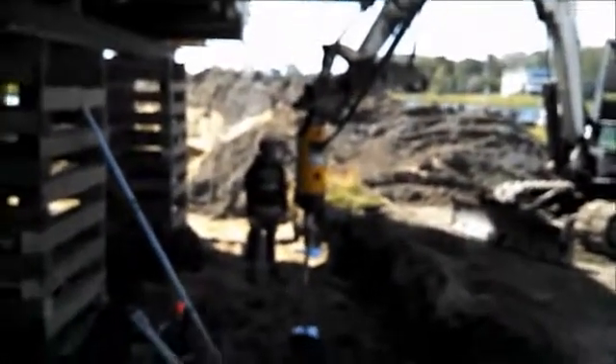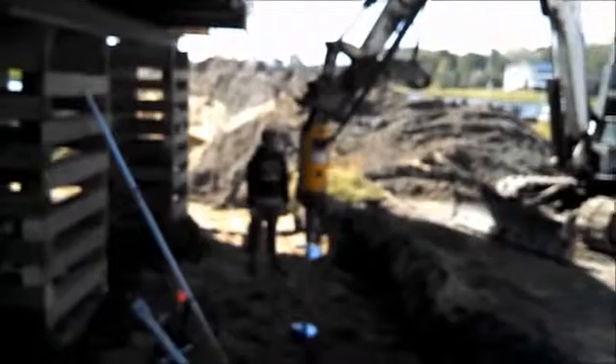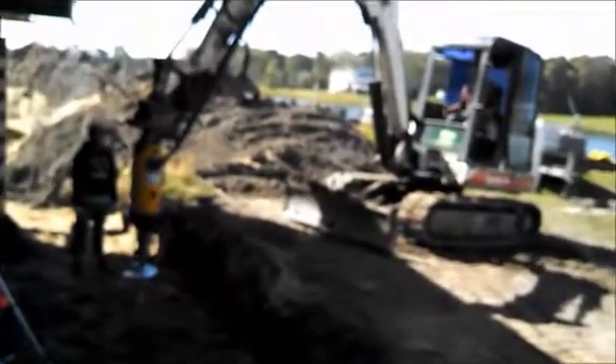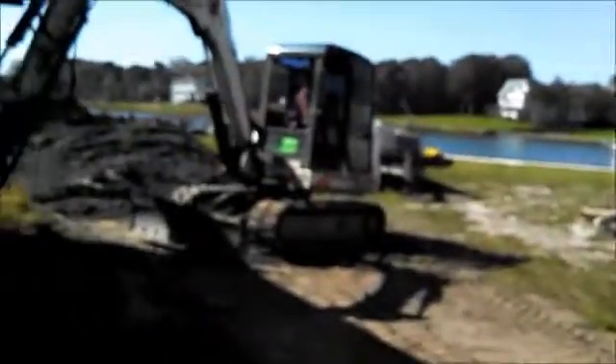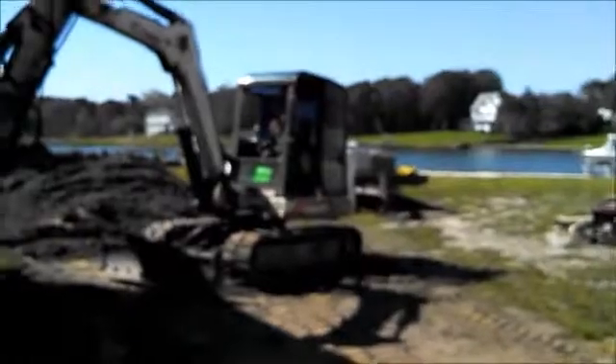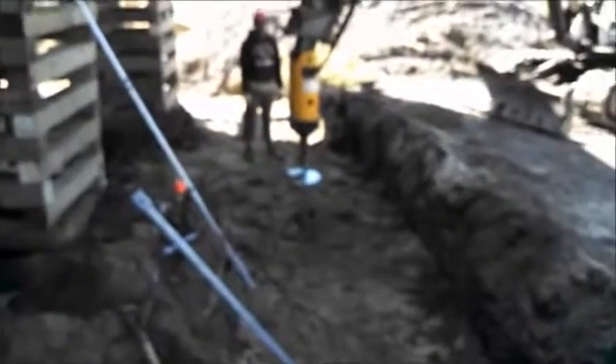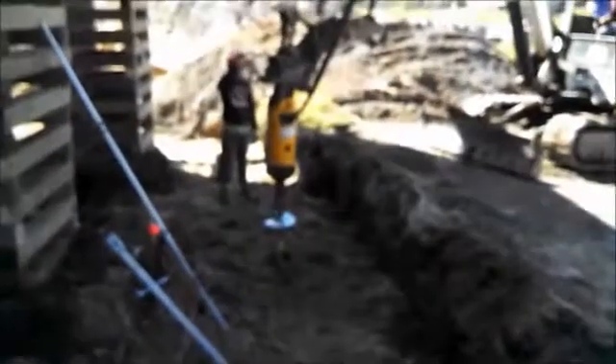Where they're putting this helical right now is really soggy soil — it's really soft. I'll show you Smith's Creek in a minute. It's high tide, and because it's high tide, this ground is soaking wet. So helicals are definitely the way to go here.